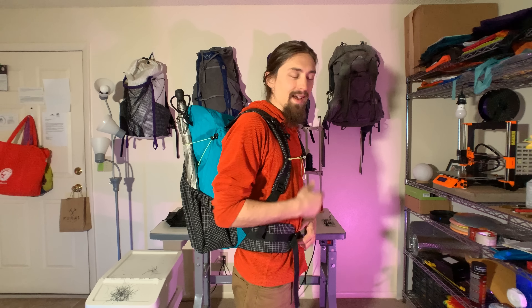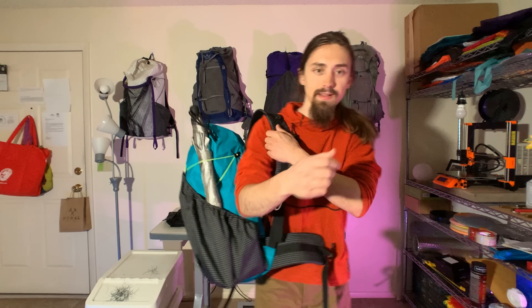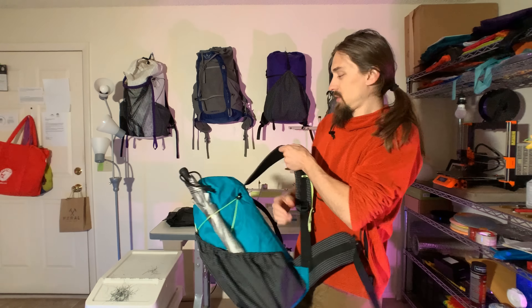Hey everyone, today I'm going to be doing a quick video on my new NYOG pack that I just made. This is not the how-to instructional video that's coming — I'm working on it. I have to make one more of these packs for my girlfriend and make a few tweaks. After that I'll get the detail and building shots I need and release that video. Today I just wanted to give you a rundown on the design philosophy and the different concepts I put into this bag. So let's jump right in.